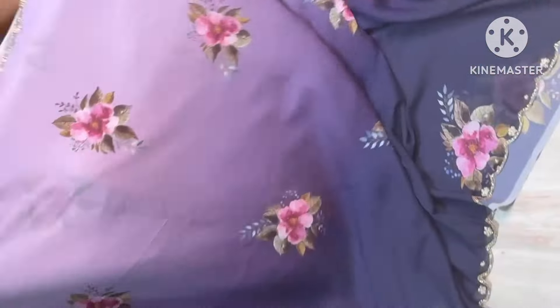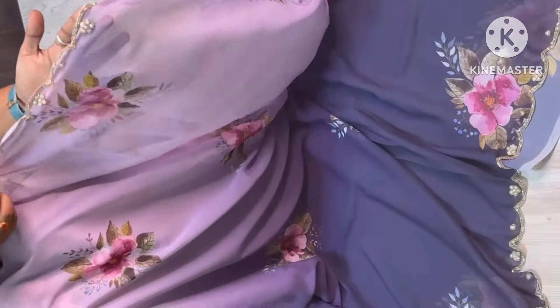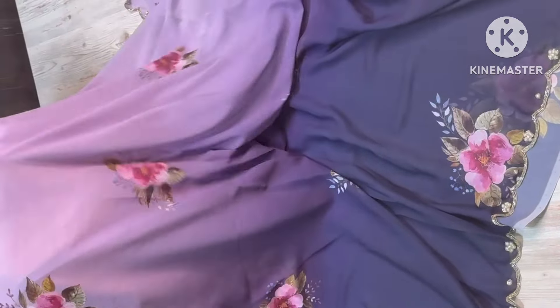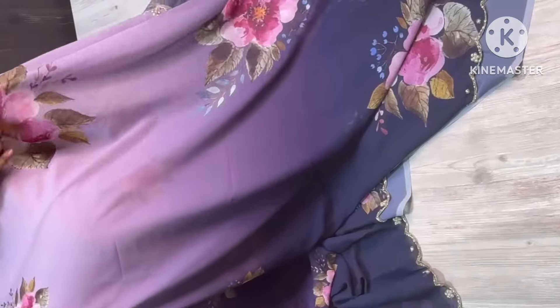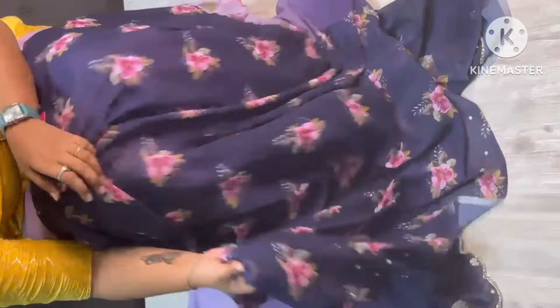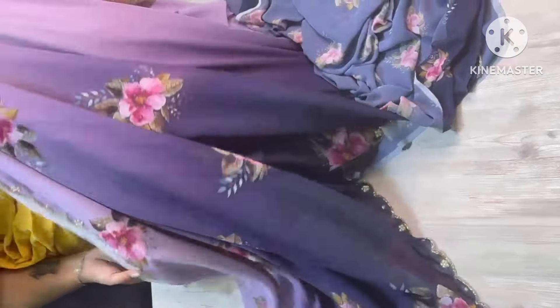Hi, welcome to YC. So lightweight and so soft — falling Georgette sari collection is here with cut-down and parallel work. Both borders are very pretty. Dual shaded combination and winter floral concept are very pretty. This blouse has a contrasting shade, with sleeves. Have a look — sari all over, so pretty.